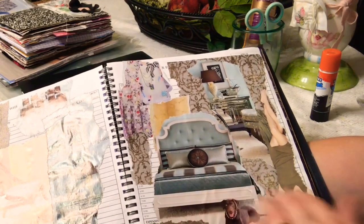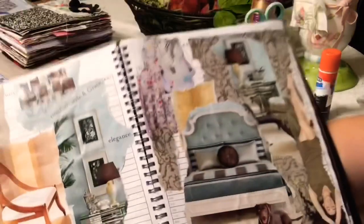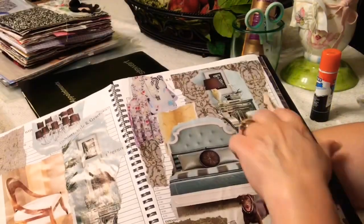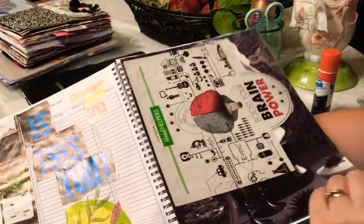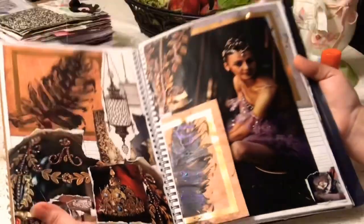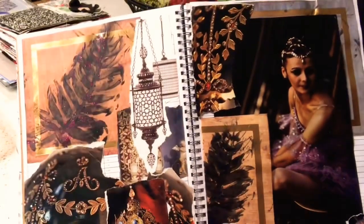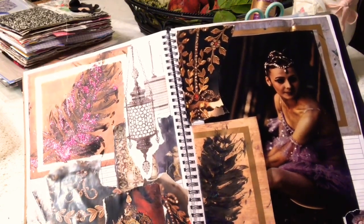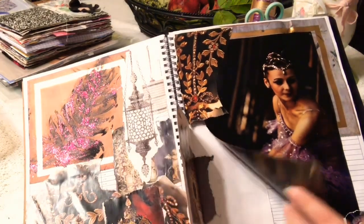This says 'Comfort, Styling, Grace' and here says 'Elegance.' I like the brown with the teal combination and a little bit of olive green mixed in. It says 'Sleep' right here — I love that bed, it's a pretty bed — and this girl with her eyes closed looks really cool. This next spread I really like — it's very royal and somewhat rustic or maybe gothic, not really very gothic, but it has a very royal feel. There's a ballerina and I just love her.